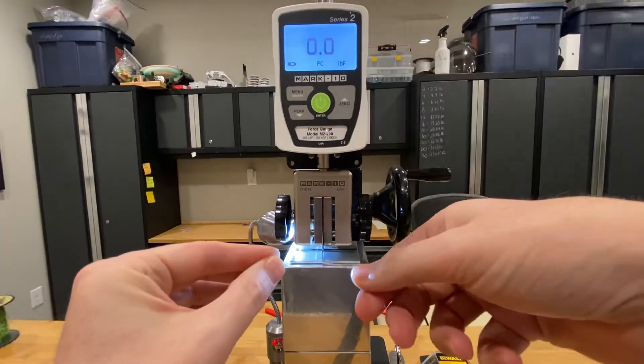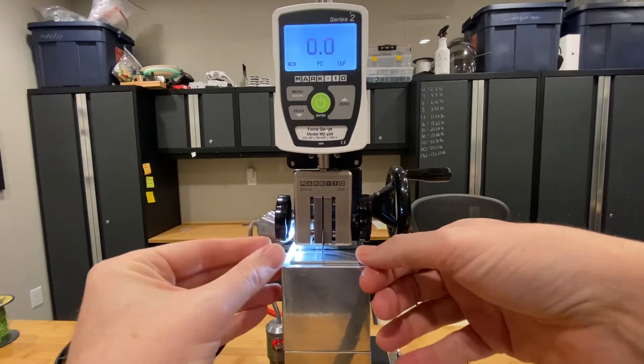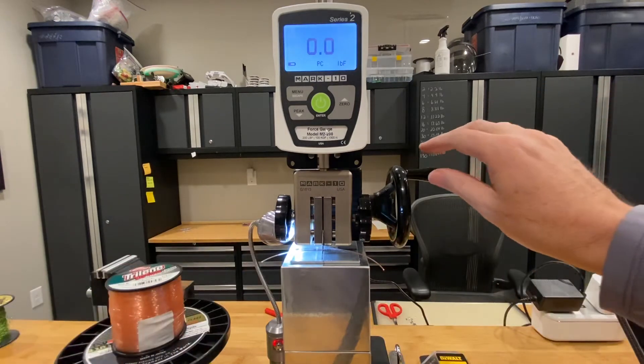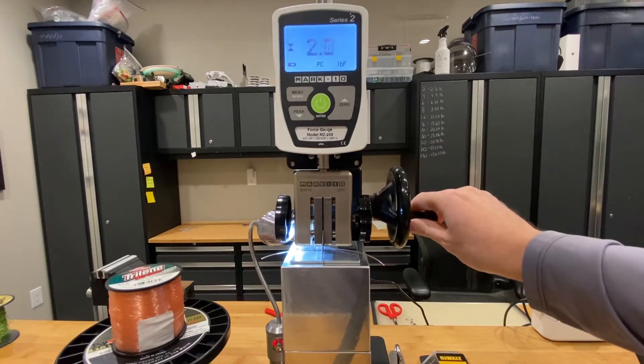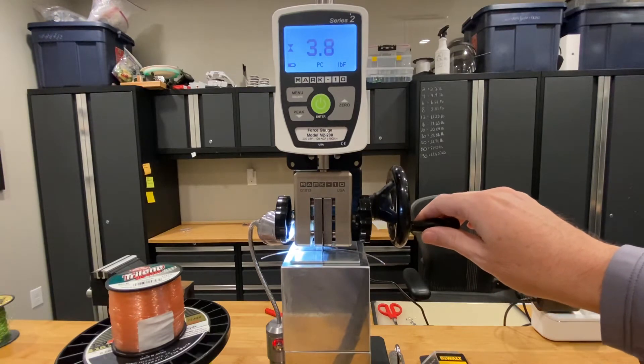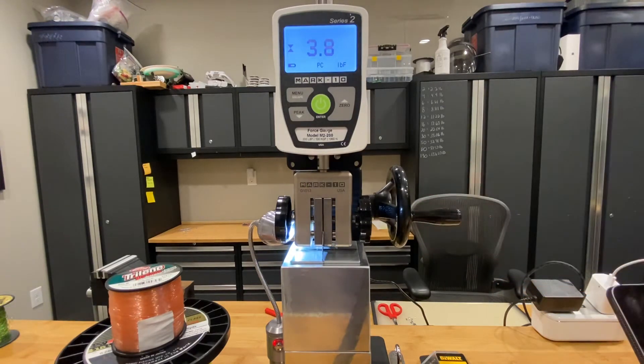Let's go ahead and set the Berkeley up here and see how much force it takes to sever that line. We have to go really slow. 3.8 pounds, which is consistent with my prior tests.